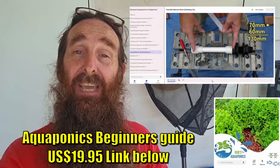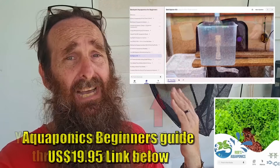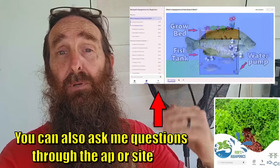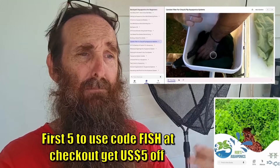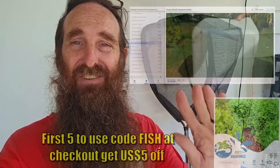I also wanted to get the ads out of the way and remind you that I do have that Backyard Aquaponics Beginner's Guide available for $19.95 US. You can ask me for help through the guide, and it also runs through everything from what is aquaponics, how to build your own little system out of a recycled IBC, plant selection, fish selection and things like that. That's enough of me rabbiting on - let's go and check out the new system.